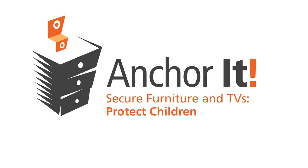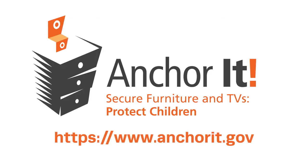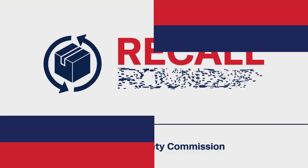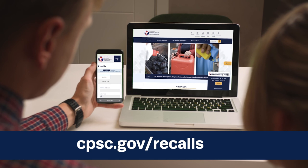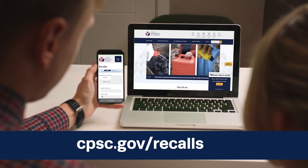For more information about anchoring furniture, visit anchorit.gov. That's it for this edition of Recall Roundup. Check out our website at cpsc.gov for more information about these and other recalls.